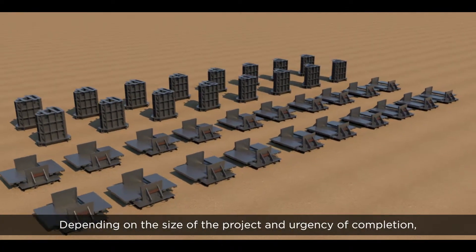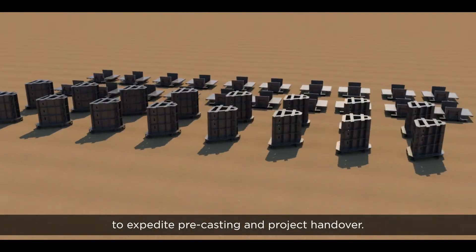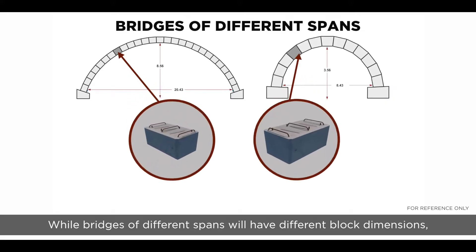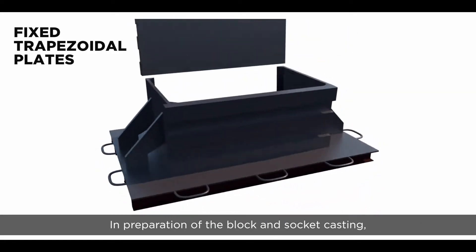Depending on the size of the project and urgency of completion, a varying number of molds can be deployed to expedite precasting and project handover. While bridges of different spans will have different block dimensions, all blocks within a single radius bridge are of the same dimension.